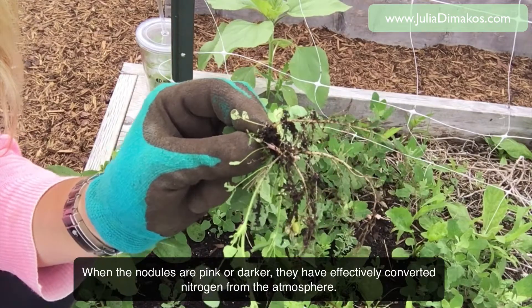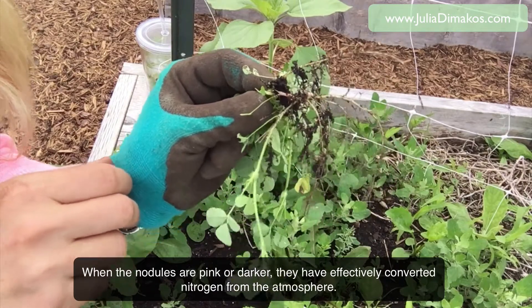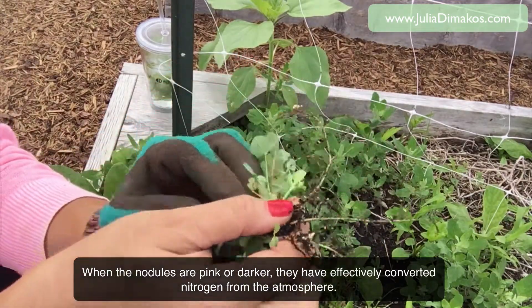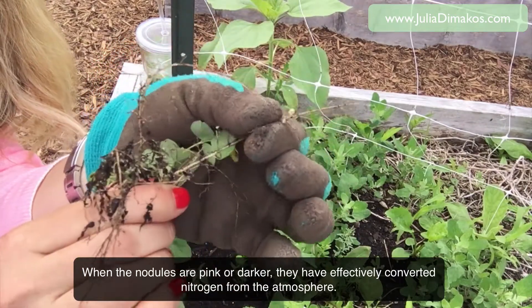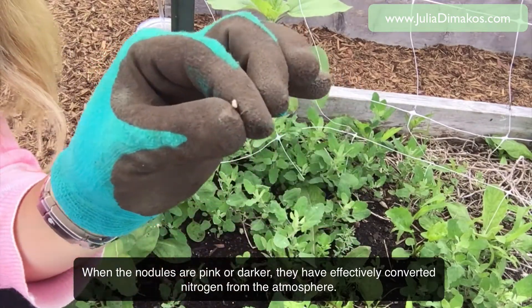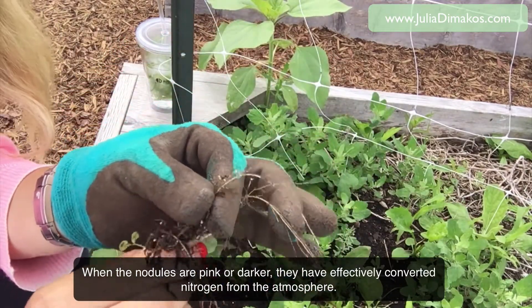We want to use the benefits of this clover and put it back into the soil before discarding the clover. There's a nice big fat ball right there — all you do is just run your finger along the roots and drop it back in the soil.